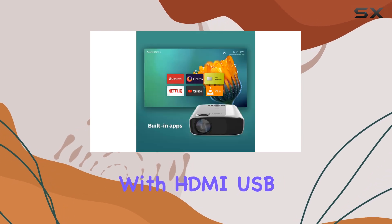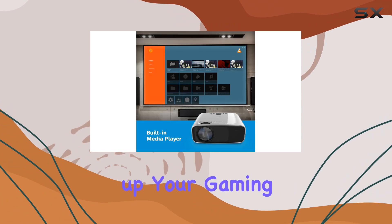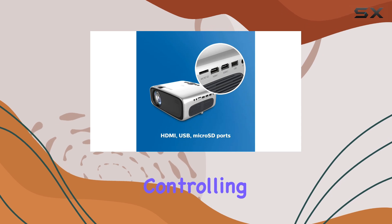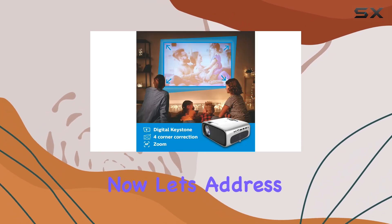When it comes to connectivity, the NeoPix Ultra 2 has you covered with HDMI, USB, Wi-Fi, and Bluetooth options. Hooking up your gaming console or other devices is quick and simple. Plus, with the Airmote, controlling the projector with remote gestures adds an extra layer of convenience.